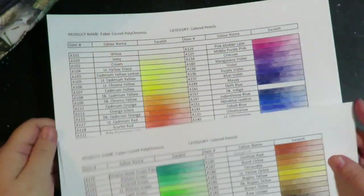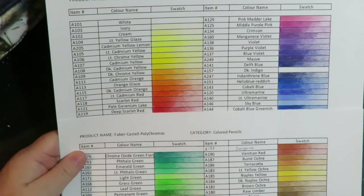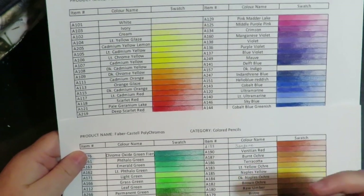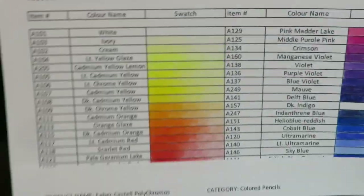Now I suppose you could print out the list of colors from the website, but when you print from your computer whatever type of printer you have and whatever printer ink, the colors are not going to be true colors. So you really do want to swatch your pencils.